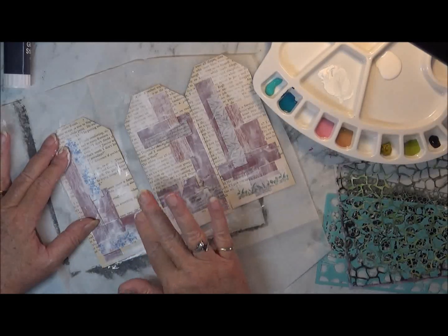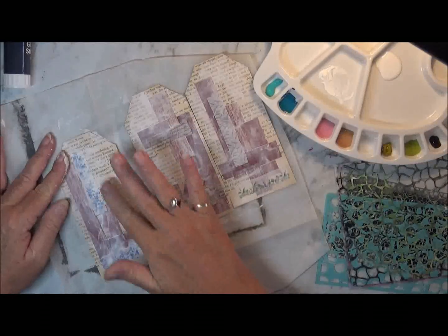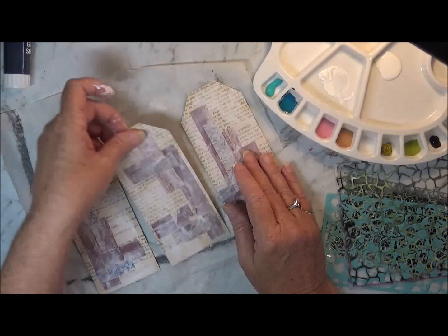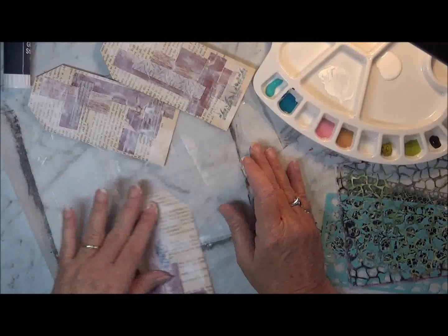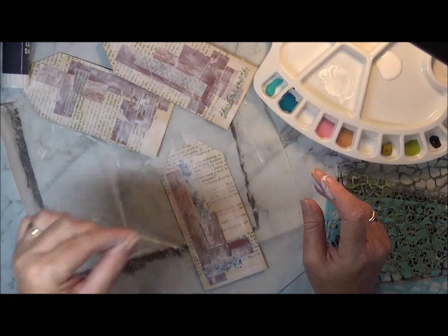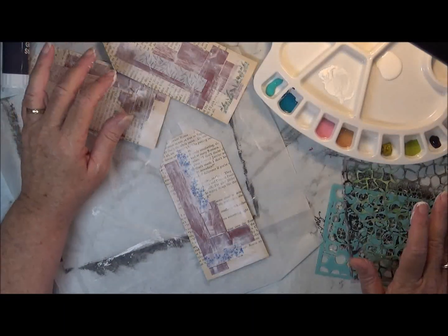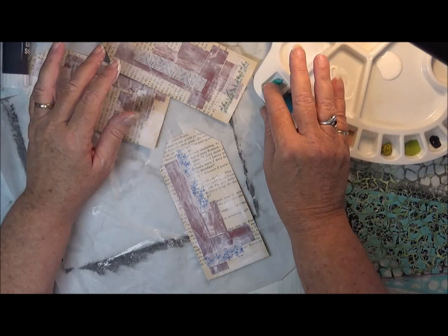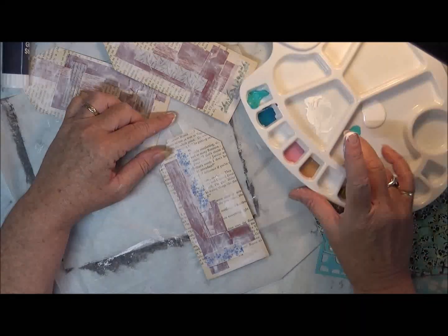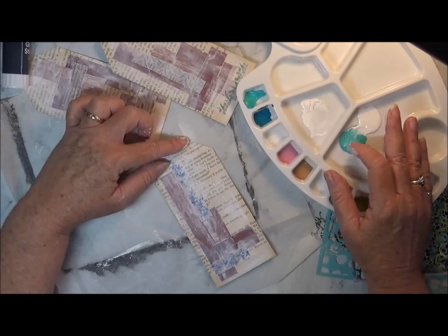Let's go. I've got some gesso on. So the first one I'll just turn up there and do this one — because I've got some blues. I'm going to use some of the blues, and I think I might just start with a light one. I might mix a bit of white in with that.